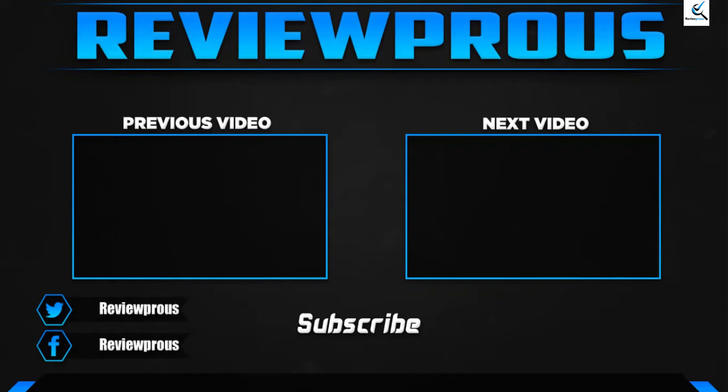Thank you for watching guys, I hope you liked this video. If this video helped you, please make sure to like, comment and subscribe. If you have any questions related to this product, you can leave a comment down below, and I hope to get back to you as soon as possible.